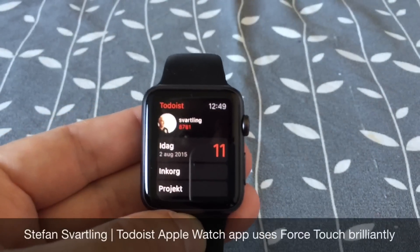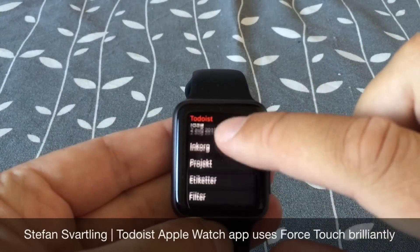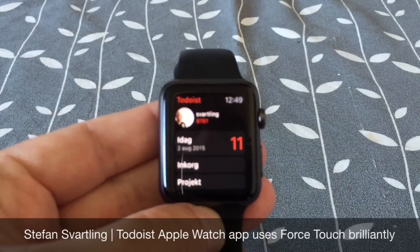The great task management service called Todoist has made an excellent Apple Watch app that uses the Force Touch technology in a really great way.